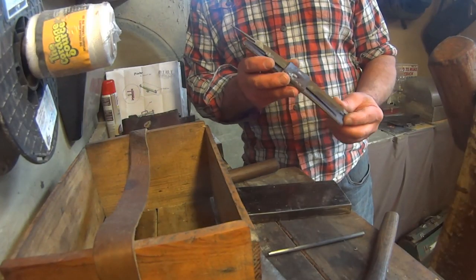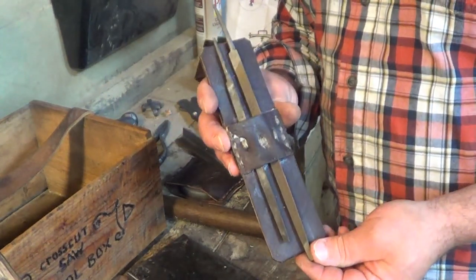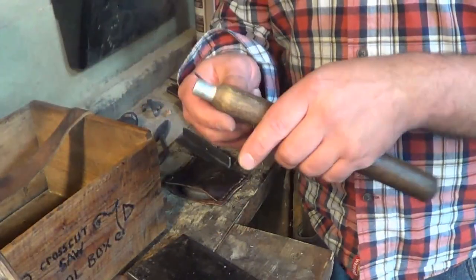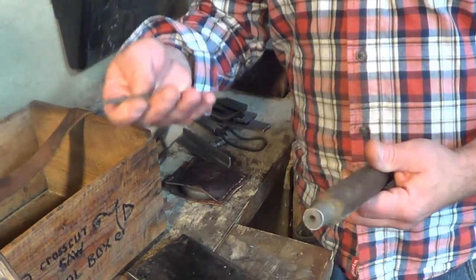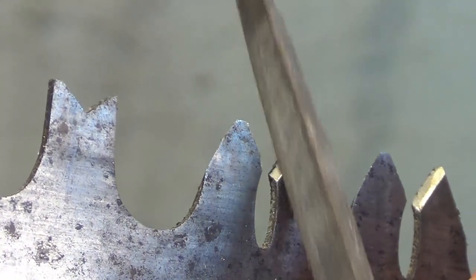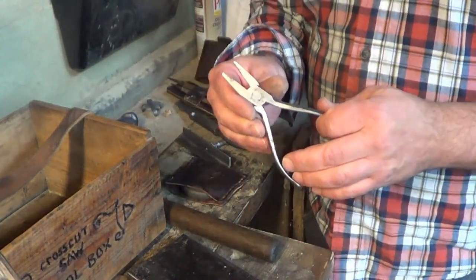I keep the smaller tools in a simple leather pouch I made to hold my triangular tapered files. I also have a handle made from a broom handle — it's just for leverage so you have more control when you're filing. You stick your file in there like that.